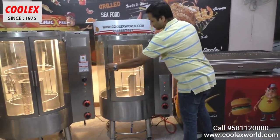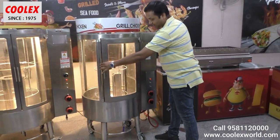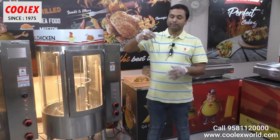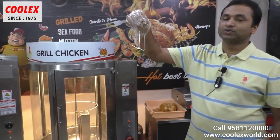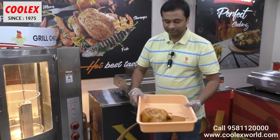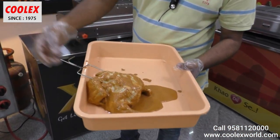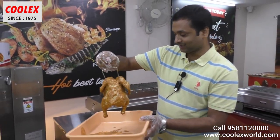The wheels are so easy that the machine can be moved by a single person — see how freely the wheels are moving. This machine uses an easy-hook system where you can use simple hooks or even kebab hooks to hang different kinds of meat. For the demo, I am using a single chicken to roast — just hook it like this, it's very simple to hook.